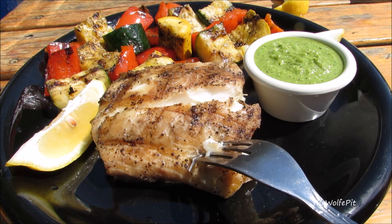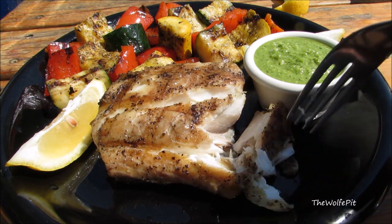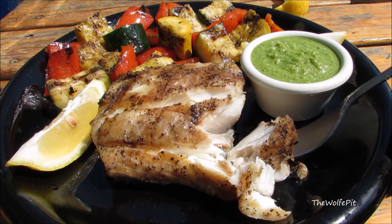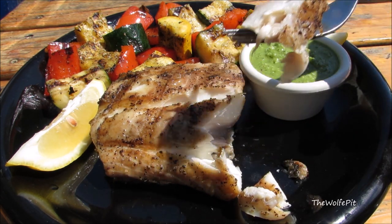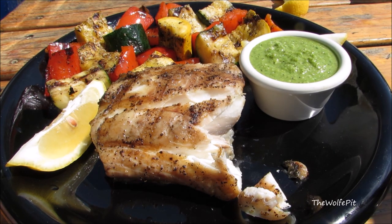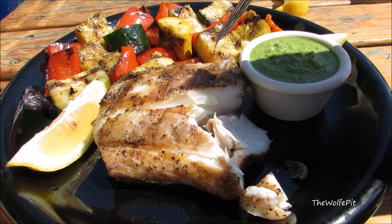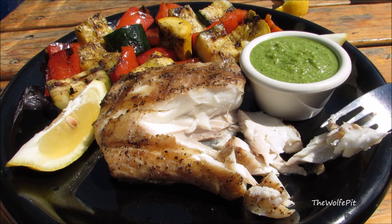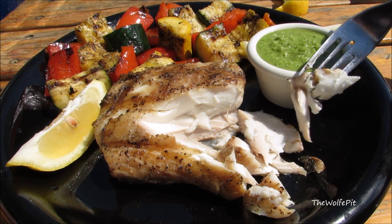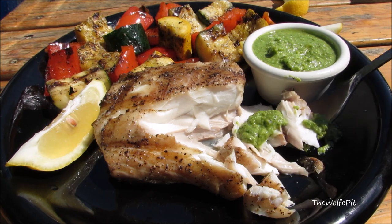This is a very simple yet very delicious and satisfying meal. The rockfish on its own was absolutely fantastic — moist, flaky, and delicious — and the lemon basil pesto added a really nice fresh flavor to the fish without overpowering it. The pesto would be great with any kind of seafood, and if you added more garlic it would be great with chicken too. Thank you all very much for watching. I hope you give this a try — please don't forget to like this video and subscribe, and I'll see you next time.